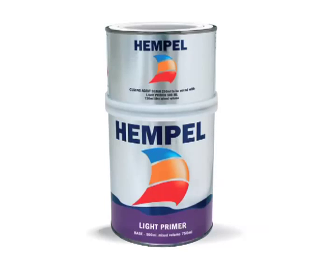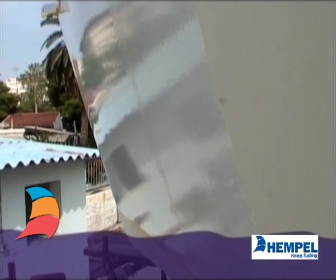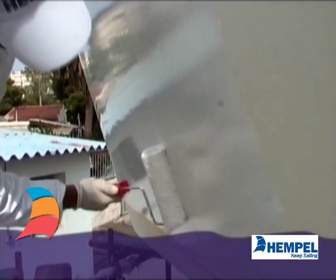Apply two coats of primer to the sanded area. Apply two layers of top coat.